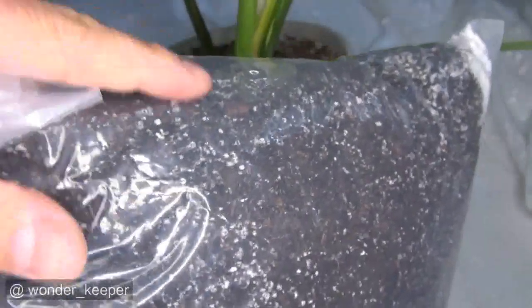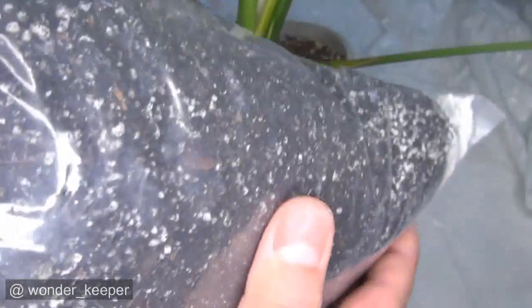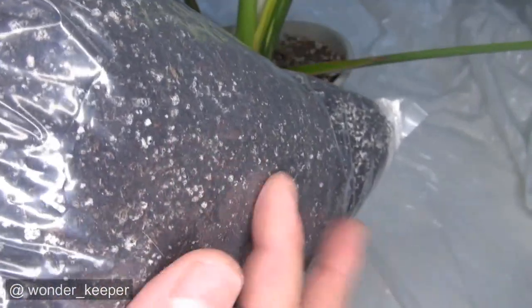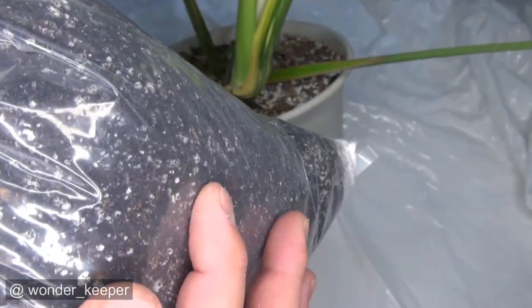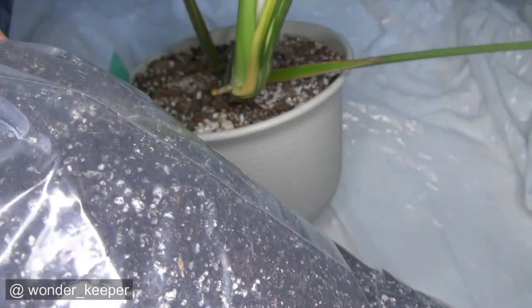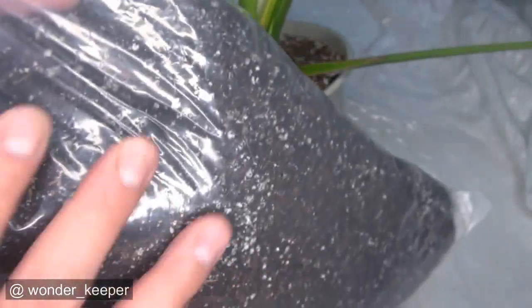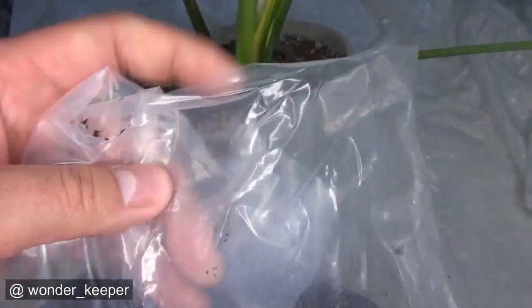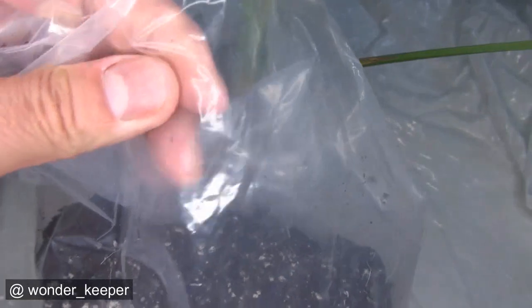You get a bag like this. I usually use the 4 mil thicker. 4 mil thicker so the roots take longer time. Otherwise, if you use the thinner plastic, the roots may puncture the plastic. This one lasts longer and you keep it for a long time. When you see all the roots show up, then you cut it. 4 mil is a good choice, otherwise any type of recycled plastic would be fine.